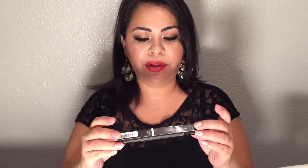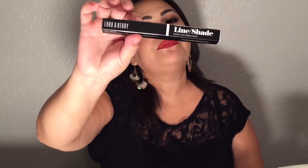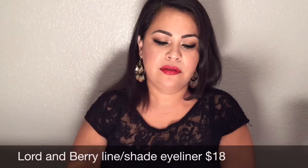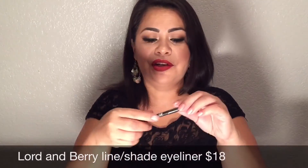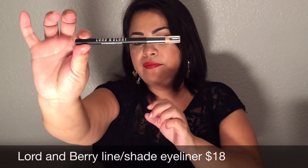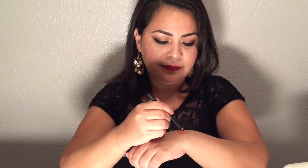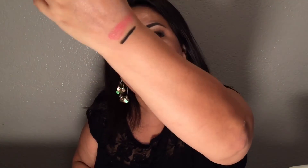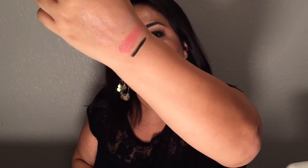The next thing I see in my box is this Lord & Berry line shade in the color dark black — it's an eyeliner. Let me swatch this. It feels really creamy and it's not dry or tugging at all, at least on my hand. It's worth $18 and I also received a full size.